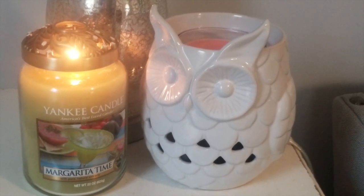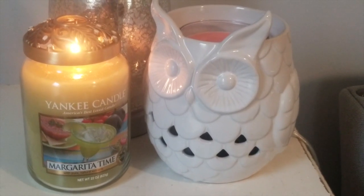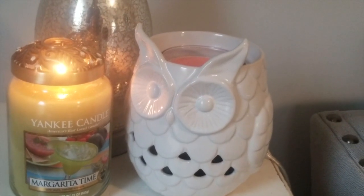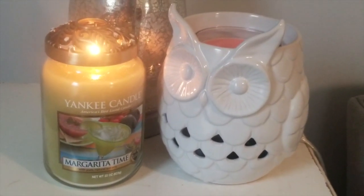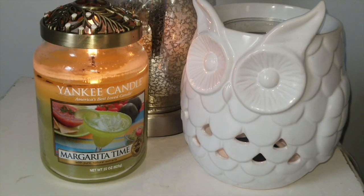I'm going to keep filming and let you guys know how long it took to pull and how the throw is. I do have it in about a medium-size room right now — we're in my living room, approximately a 10 by 12 foot room. Eventually this candle is going to move to my kitchen so I can start a new candle in here. Hang tight and we'll see how this candle does.